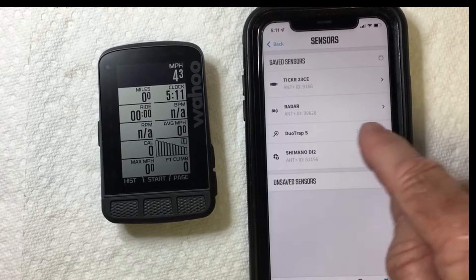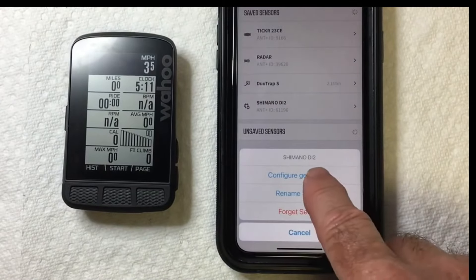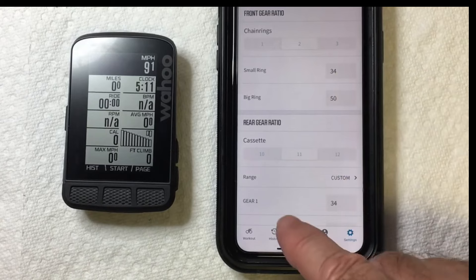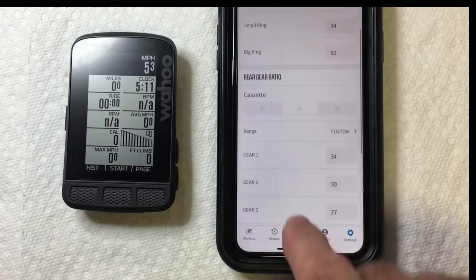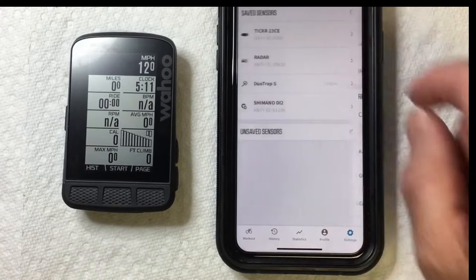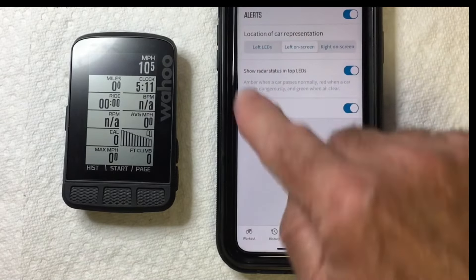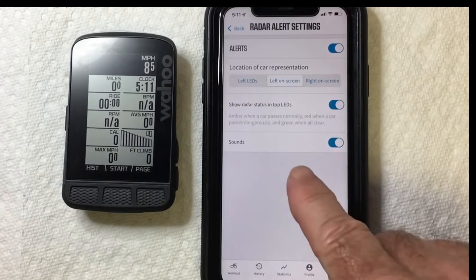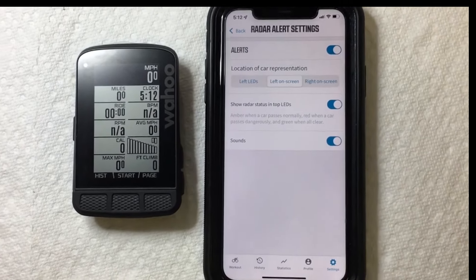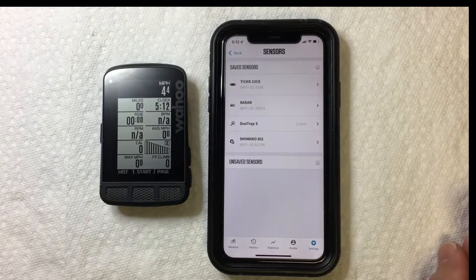If you go into Shimano Di2, it's going to ask you to configure your gear ratios. Go in there and tell it what size chain set you have, how big is your small ring, the big ring, and what kind of cassette you have — enter all that information. When you go into Radar as well, you can set the alerts and there are some other options. I'll go into that in another video. This is just to show you that once you've paired your sensors, you do need to go in and configure each sensor to make sure everything is set up the way you like.